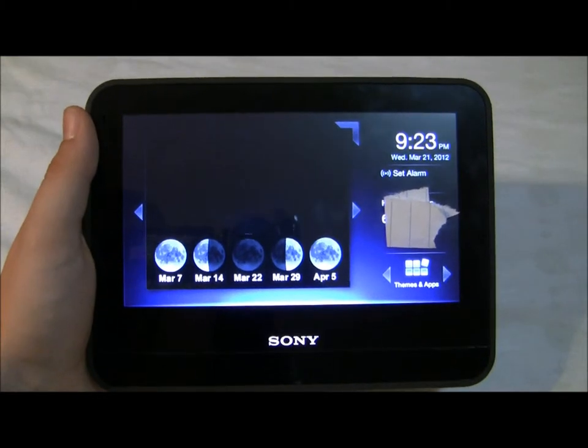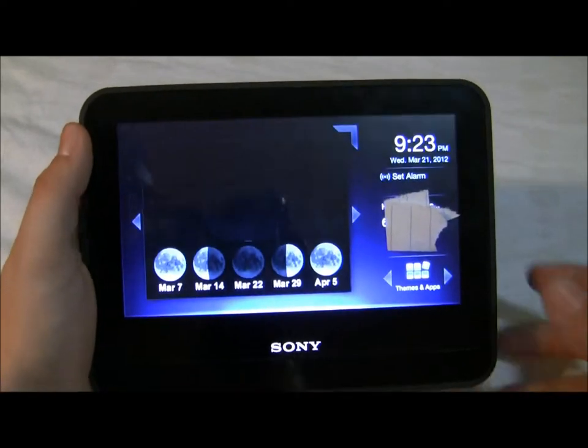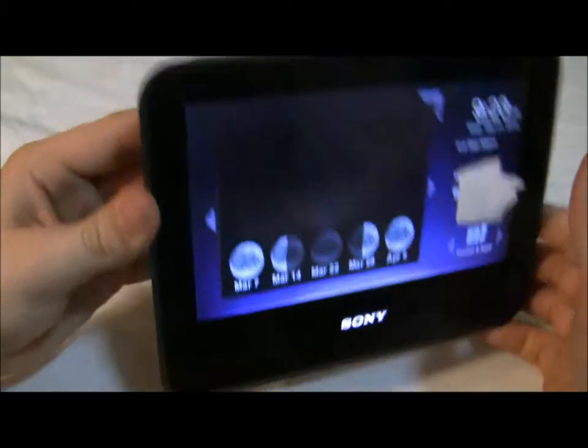What's going on guys, it's James here from New Weekly Tips and today I'm going to be bringing you guys a quick video on the new Sony Dash. Here's the actual thing by Sony, and here's the power cord.